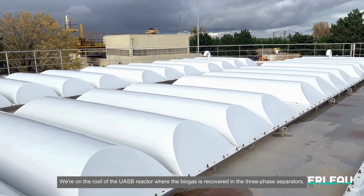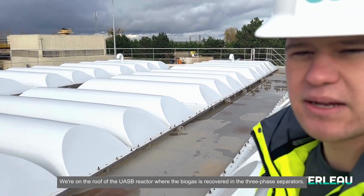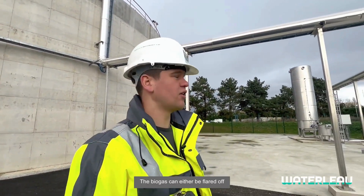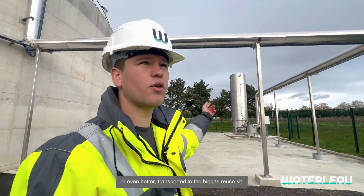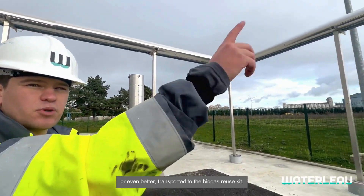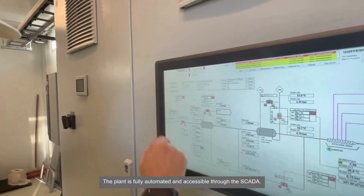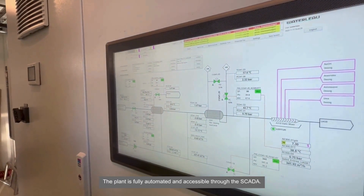We're standing on the roof of the UASB reactor where the biogas is recovered in the three-phase separators. The biogas can either be flared off over there, or even better, transported to the biogas reuse kit. Of course, the plant is fully automated and accessible through the SCADA.